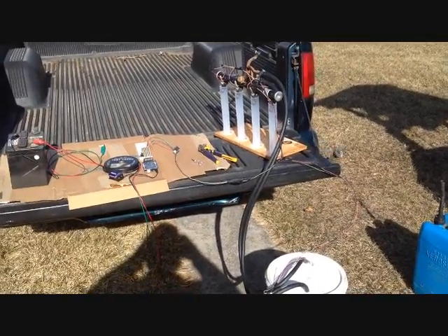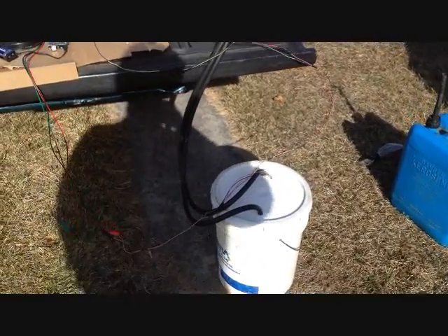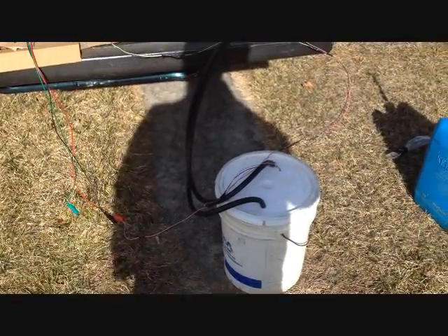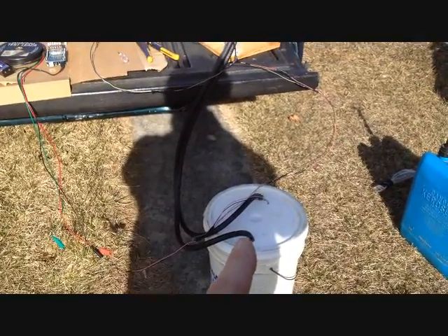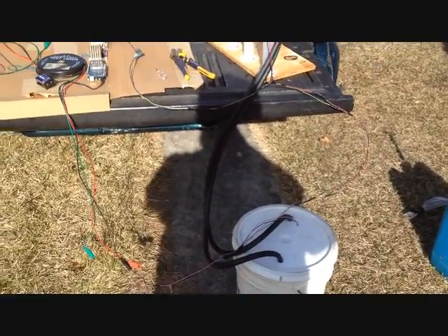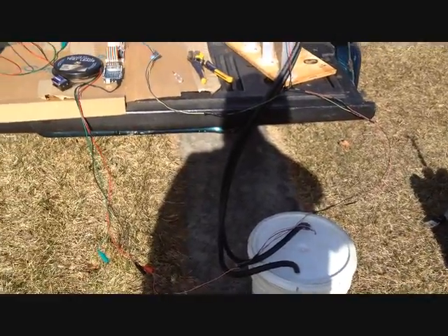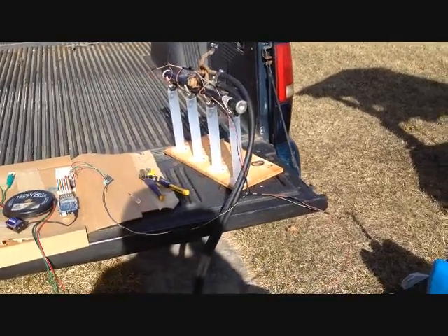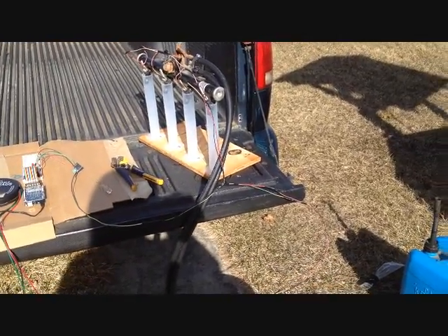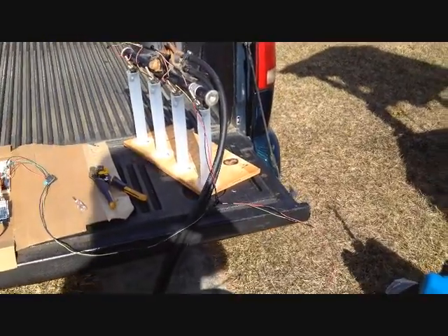I'll go over my setup a little bit here. In that bucket is a fuel pump, and you'll see the other line — that line is the return, and I've got my wires going to my test leads. The fuel pump wire is on any time I hook the battery up, injector power is on all the time, and I'm controlling the ground just like you would on any kind of automotive application.